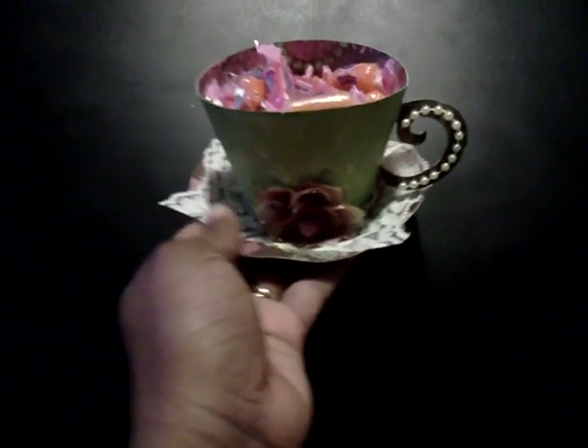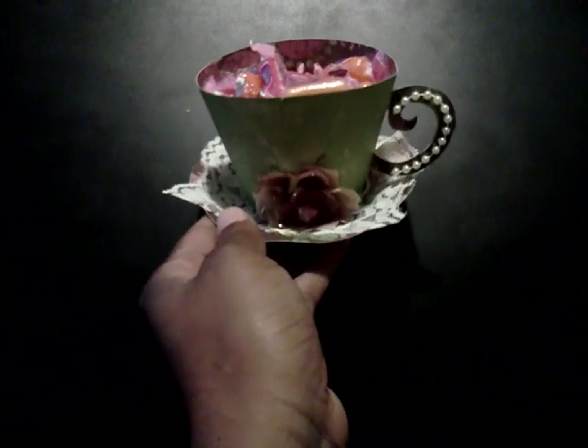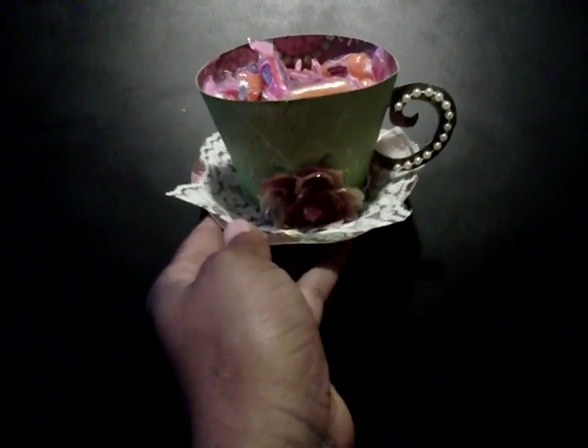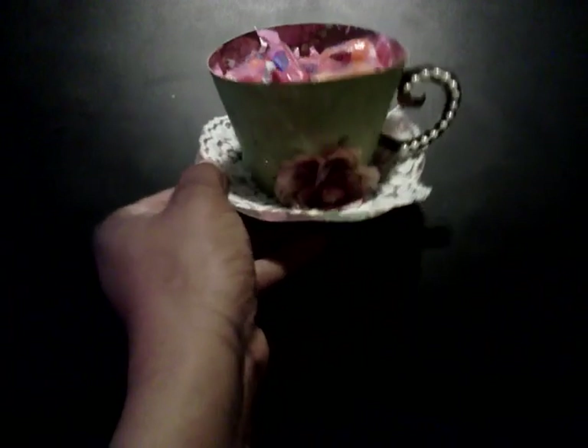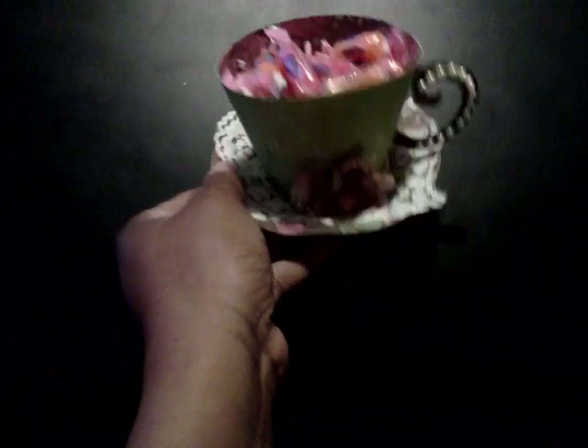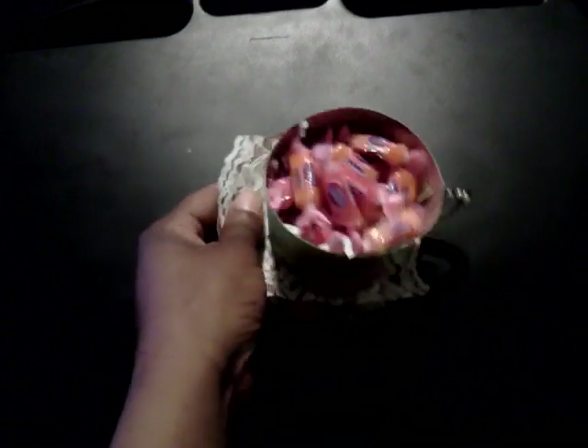But let me show you what it looks like. And here it is. So I cut it at fit to page. The handle I used some pearls, I used a lace doily, a prima flower, and inside I put some Jolly Ranchers because I plan on just giving this as just a cute little gift.